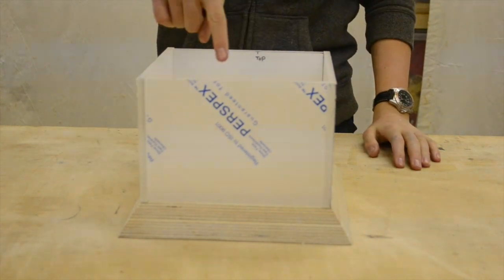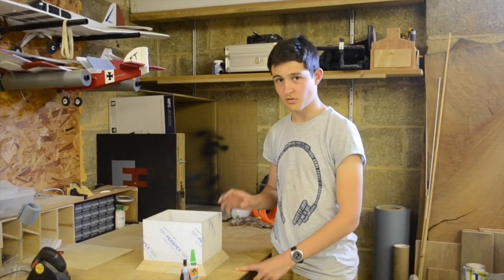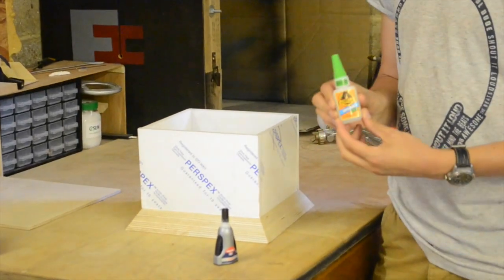These are the finished pieces of Perspex. I had to re-cut this piece because it wasn't perfect, so now I've got to screw it all together. It turns out that the screws I was going to use actually crack the Perspex even with pilot holes, so now I'm going to glue it all together with super glue.